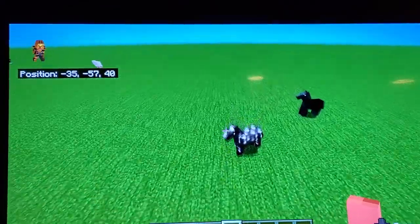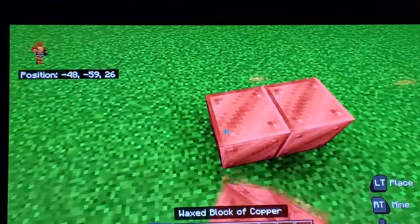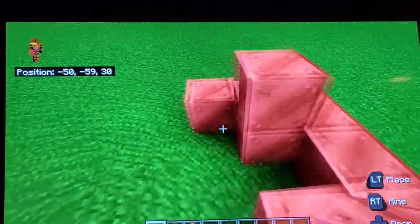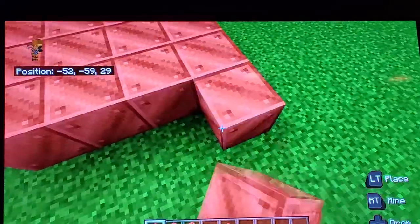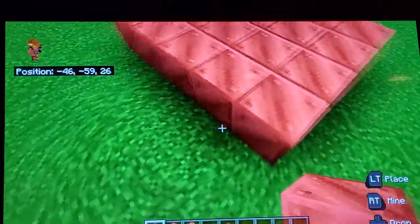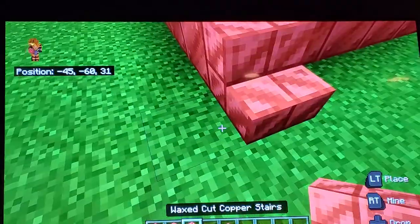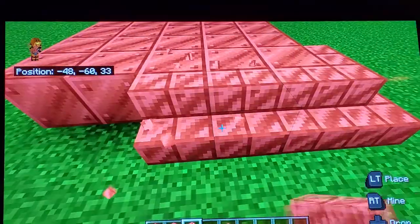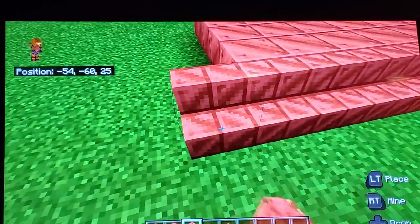Today I'm gonna show you how to make a lightning tower. First you're gonna have to do a 3x3, just like that, then do a 4x4 around the 3x3. Put waxed copper stairs, or whatever you prefer, around the entire build just like that.